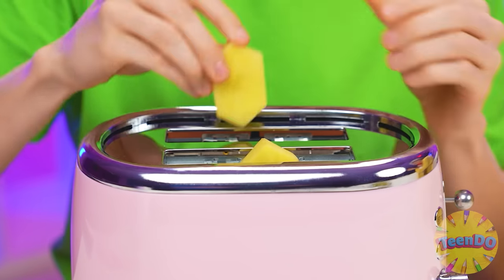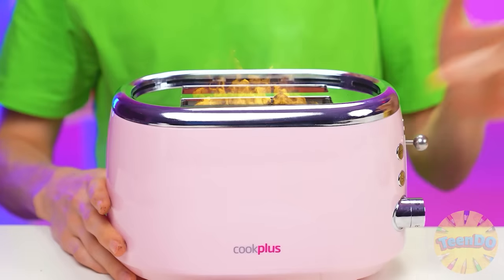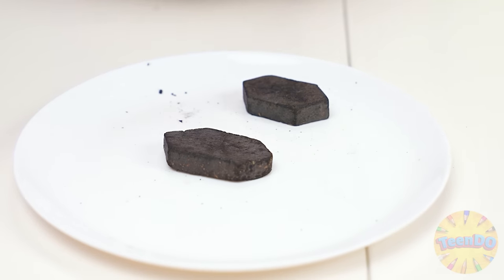I figured out what to do with my potatoes. I'll put them in a toaster — they'll cook pretty fast. Grandma, I'm a genius. Look! It's on fire! Oh no! They're completely black! Yeah, that's horrible.